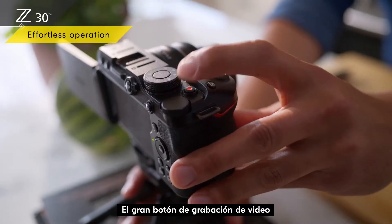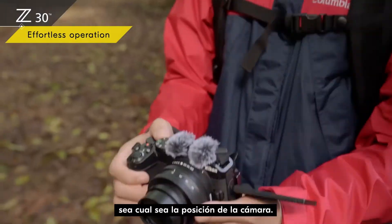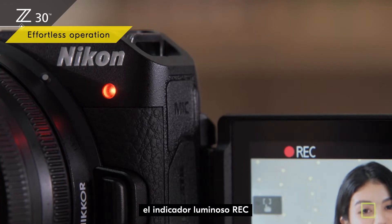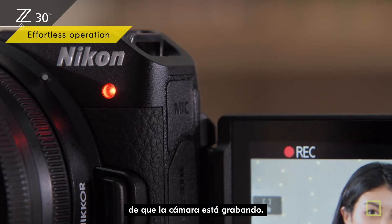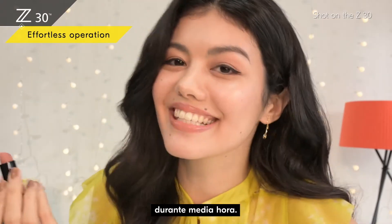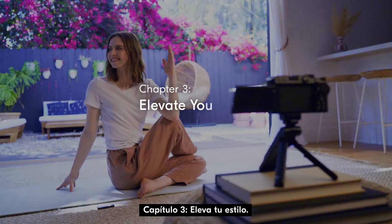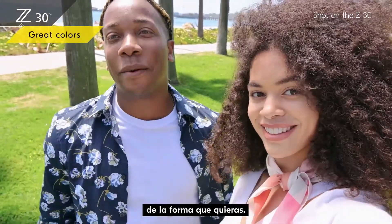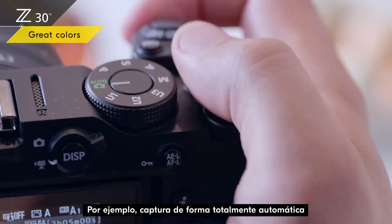The large video recording button is right where you need it, however you position the camera. When shooting selfies, the rec lamp gives you a visual indicator that the camera is recording — no more unpleasant surprises after talking to the camera for half an hour. You can enjoy shooting any way you want.